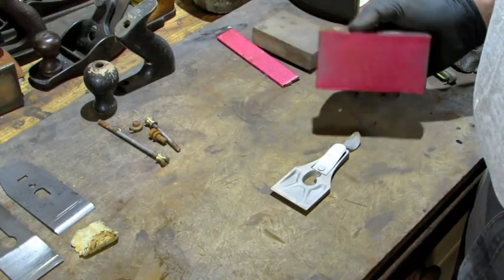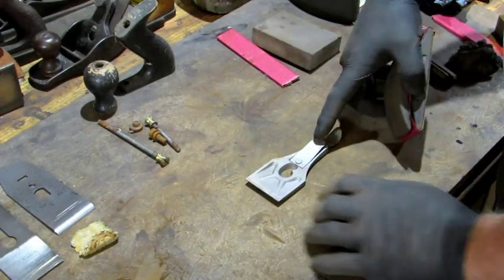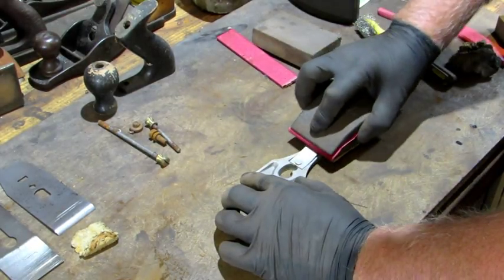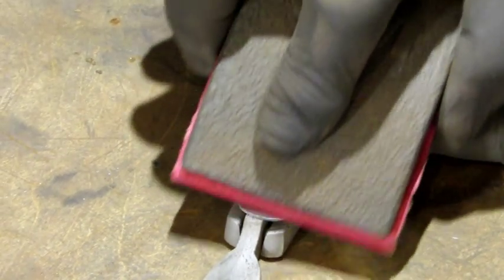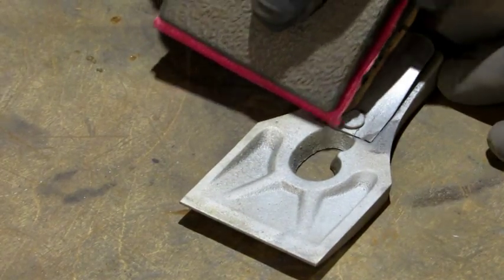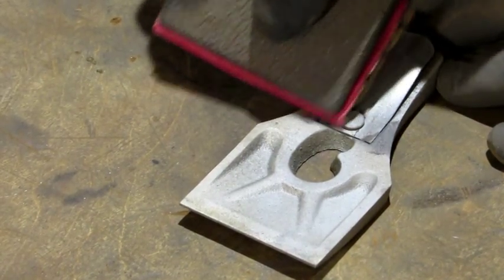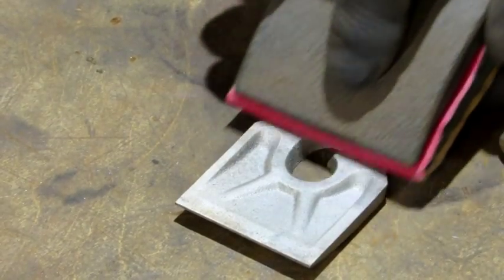Next it's on to the 150 grit paper on a sanding block. The first thing I'm going to hit is this lever cap spring, sanding in one direction. If they're not pitted, these springs clean up pretty easy. I use the corner of the paper to get down in beside that big rivet that comes through as much as I can. Then I use the flap to take it all the way out to the front.